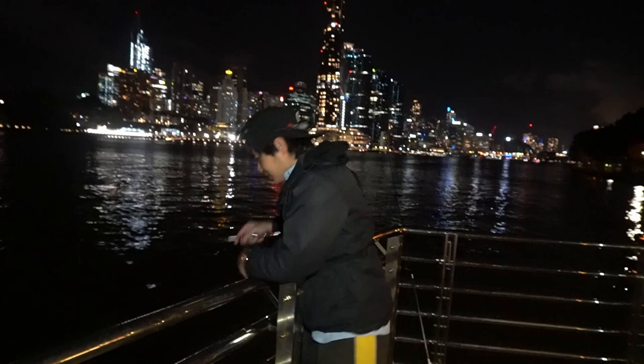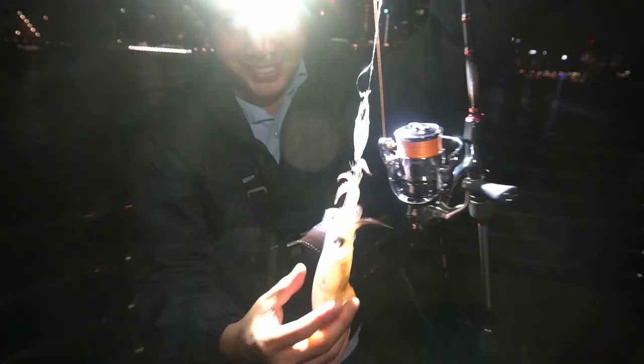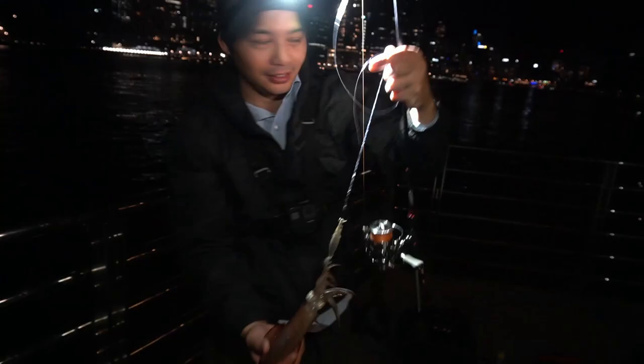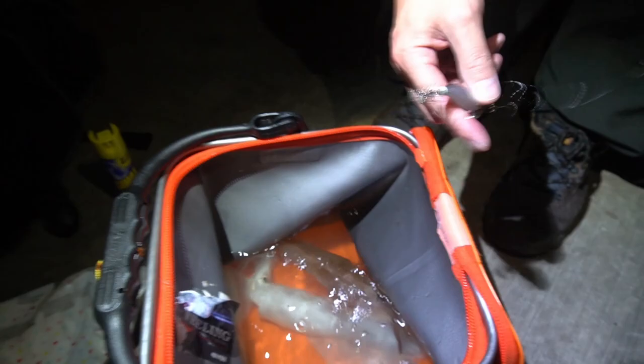Yeah, shrimps on. Let me shine the torch. There we go. I reckon I'm gonna get a face full of ink. Not today, not tonight. Come in here, Dom. With our squid baits, we were now ready to send them out, but there was a bit of fireworks in the area so we decided to try a quiet spot.